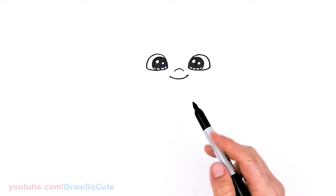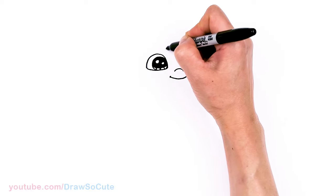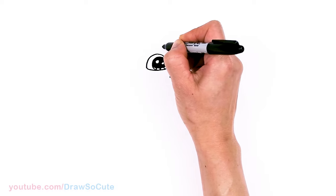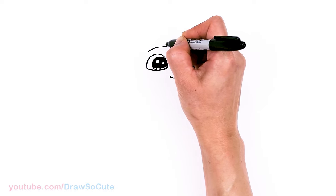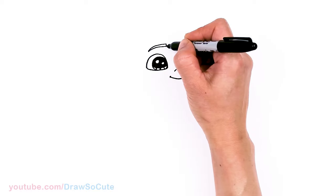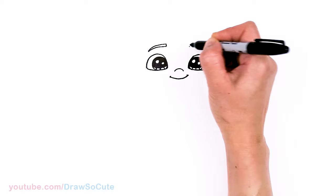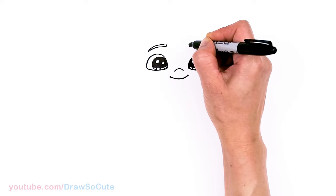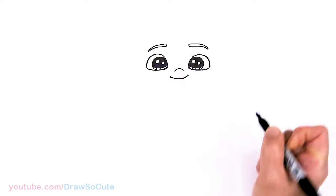From there, let's come to the top and draw his brow. Come to where the eye is on this edge, about right here, and draw a slight curve slanting down, then thicken it up. Same thing over here — about right here, curve down and thicken it up.